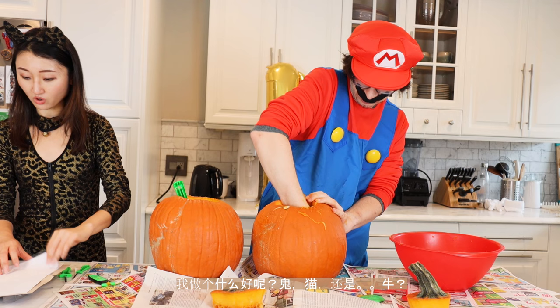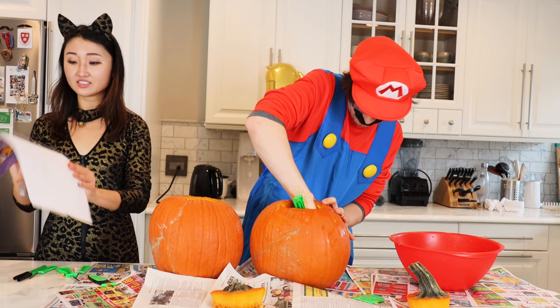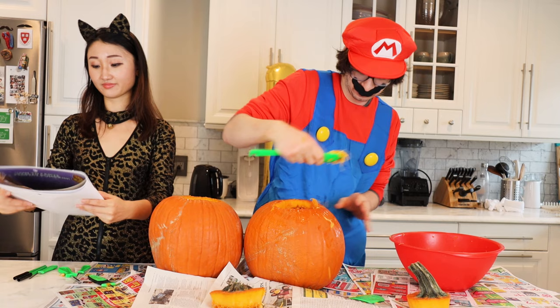Should I do a ghost? Or a cat? Or a cow? I am dressed as a cat today. I'm thinking about doing a cat as well to match my entire outfit.